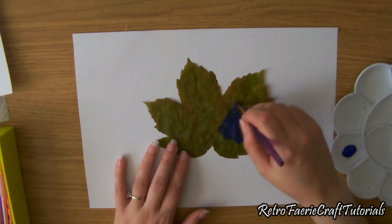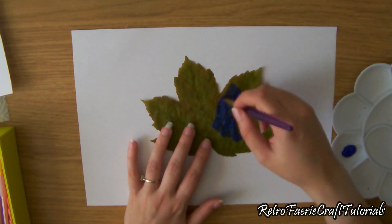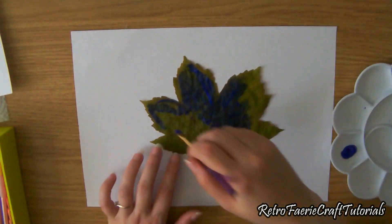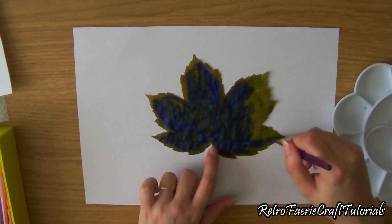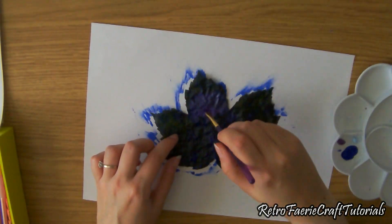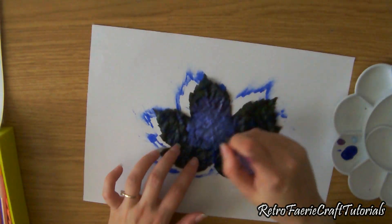With this leaf, I could paint straight onto it because I wanted it dark and it worked. If you want any light colors, you have to start off with white — coat the whole thing in white first, do a layer of white so it's a pure white leaf, then let it dry.